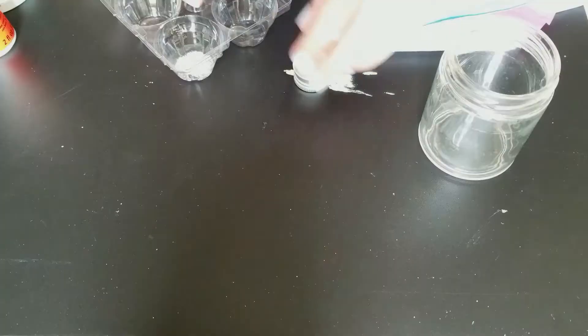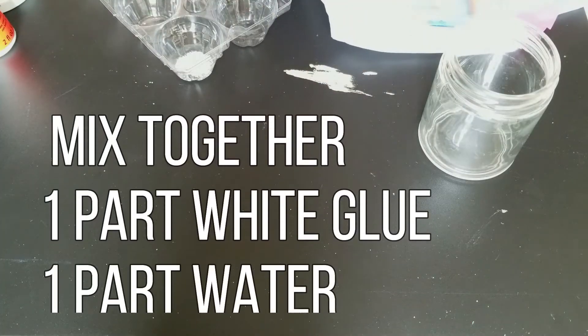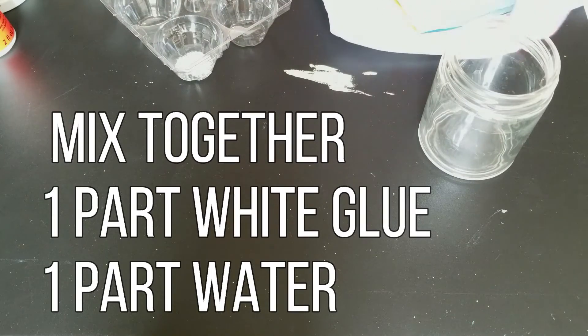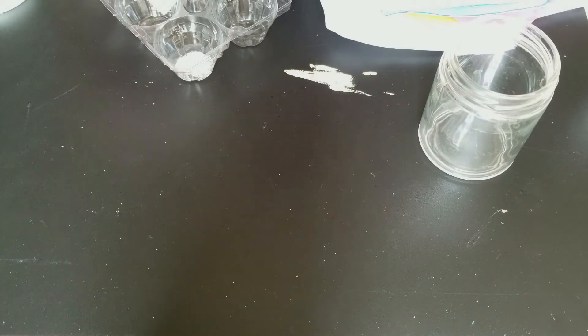If you don't have Mod Podge, here is a recipe to make some. All you need to do is mix together one part white glue like school glue with one part water. Make sure you stir it up very well, and you could store it even in a glass jar — it will keep for a long time.